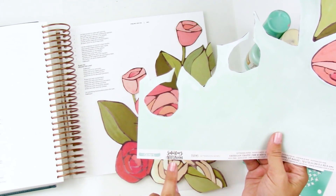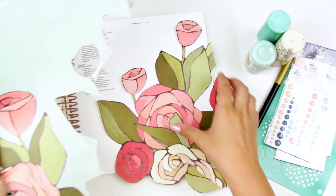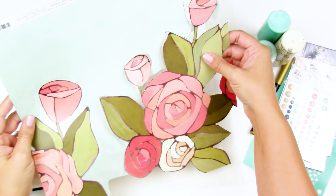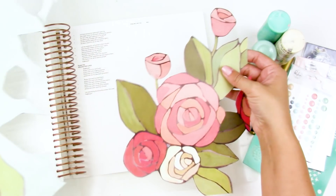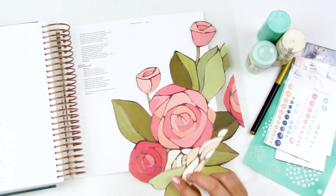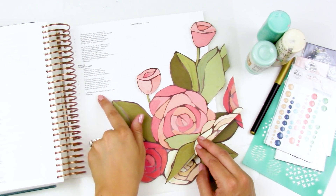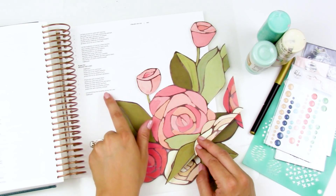I had this paper from the One Canoe Two Saturday Afternoon Collection and I was hoarding it because it was big and beautiful, like a floral print. But I went ahead and fussy cut out part of the florals and I'm going to use it for a Bible journaling entry. I'm working in Psalm 150 verse 6, which says, "Let everything that breathes praise the Lord, hallelujah."